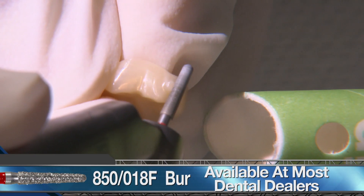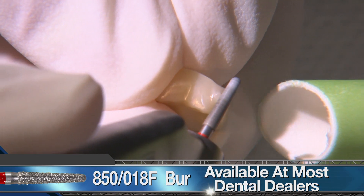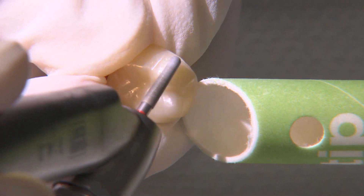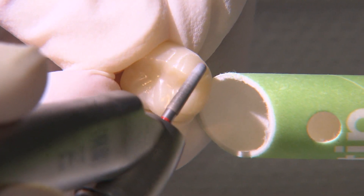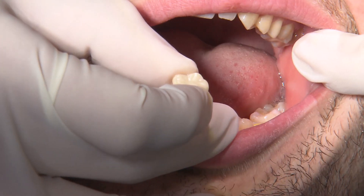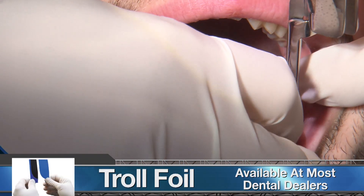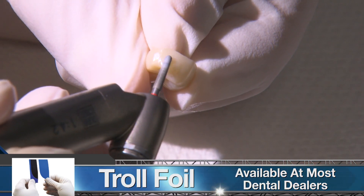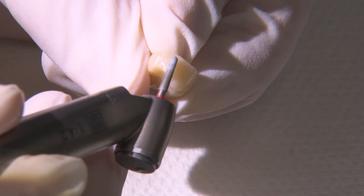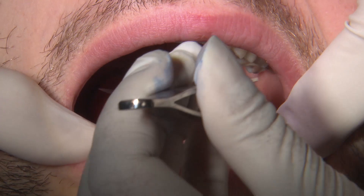I'm now using a fine grit red stripe 850 018 diamond bur to finish down the remaining sprue. With light pressure, I run the bur side to side until the crown's contour is smooth and continuous in this area. If proximal contacts are heavy, I like to position a cut piece of troll foil articulating paper between the crown and adjacent tooth to mark the contact. This way I'm not blindly adjusting the mesial and distal surfaces.